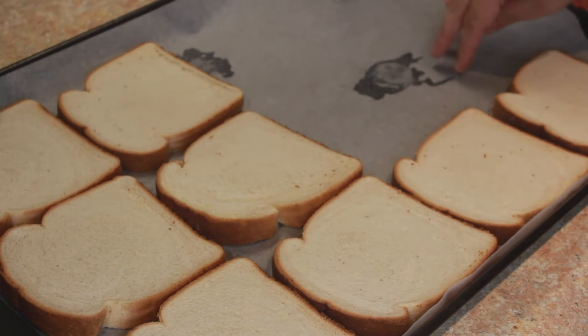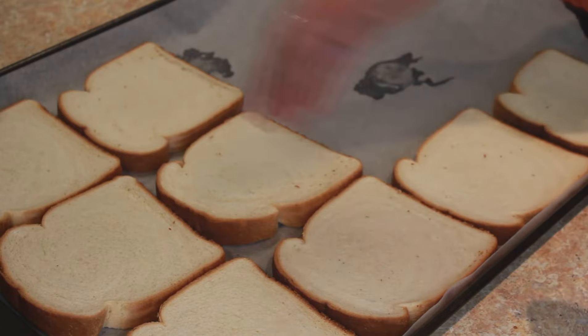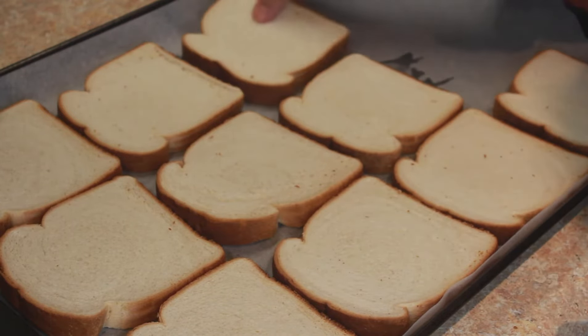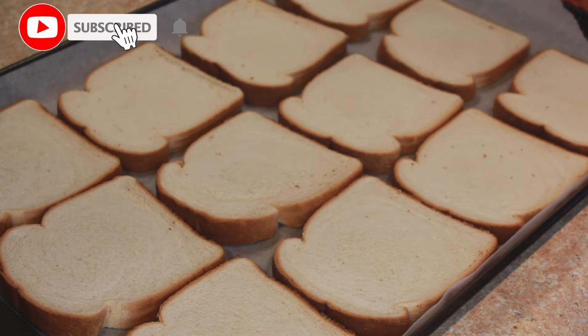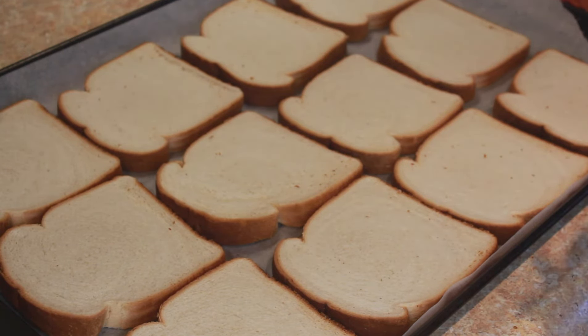I've lined this baking tray with parchment paper and placed the bread slices all over it — this tray accommodates around 12 bread slices. I'll show you two ways of making this: one is in the oven — preheat your oven at 350°F — and I'll also show you how to make it on a stovetop in a pan.